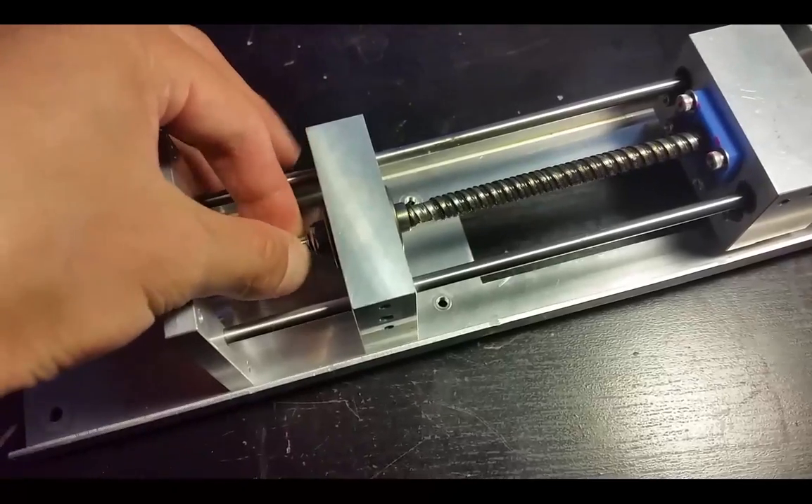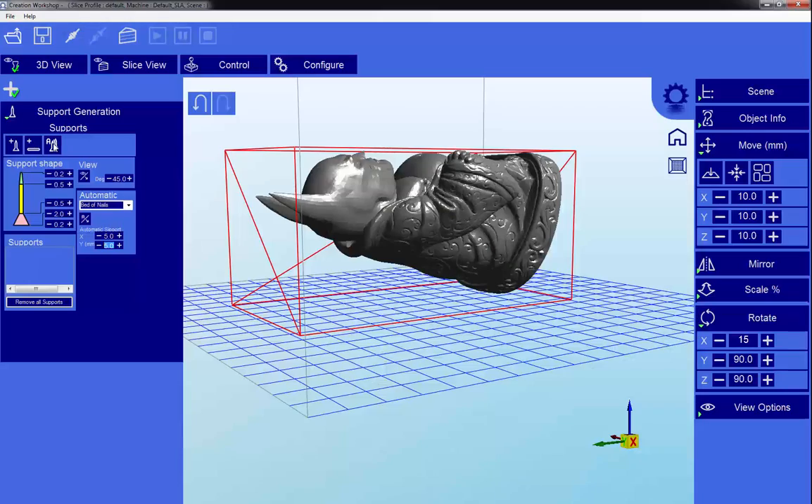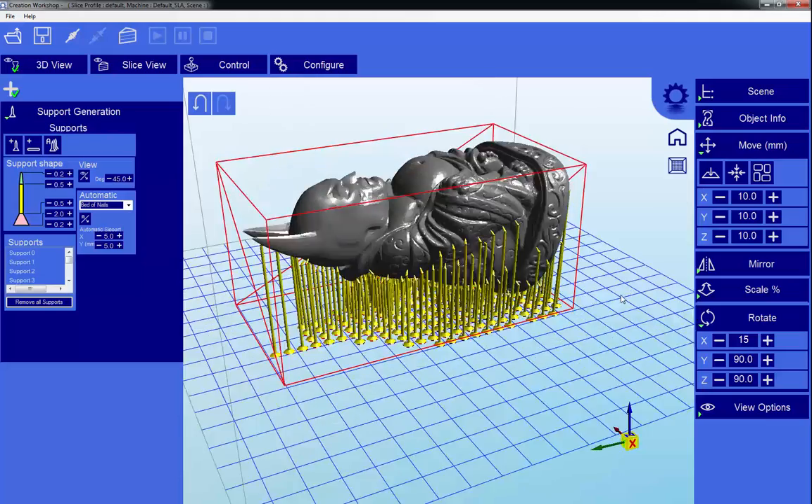Let's turn it once and say generate automatic supports. Let's click OK, and it'll take a little bit — and there it is.